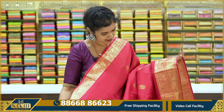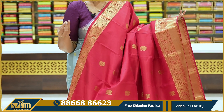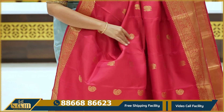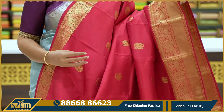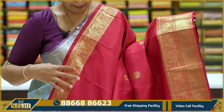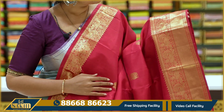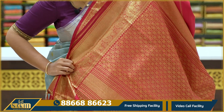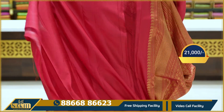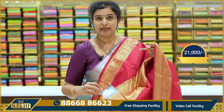One more beautiful sari — a sinduram pink, also known as kumkuma pink. Pinkish red — very beautiful. The sari body has paisleys and peacocks. Golden sari with two-sides borders. The top border is a peacock border around three inches; the bottom border is a peacock border around five inches with kaddi. Pallu and blouse — completely self. Price is ₹21,000.